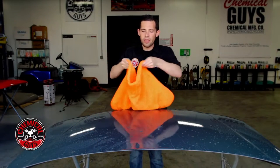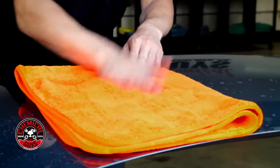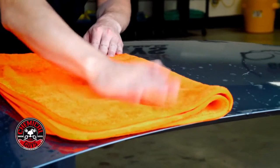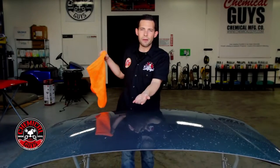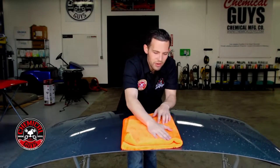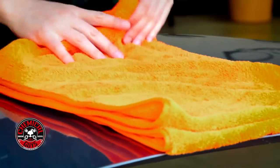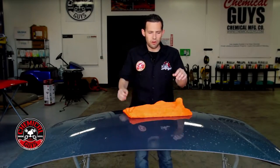If you want to dry the surface with a microfiber towel you can also do what's called blotting — place the microfiber towel down, press it onto the surface, then pick it up and you've already picked up all the water. That's a really easy method to use to dry any type of surface; it picks up all the water and any residual residue on the surface.